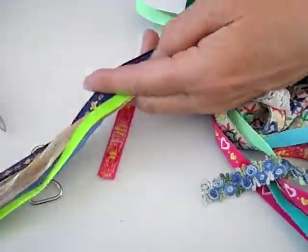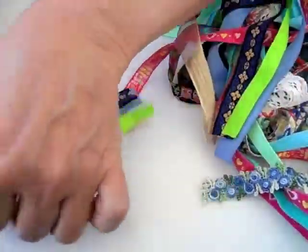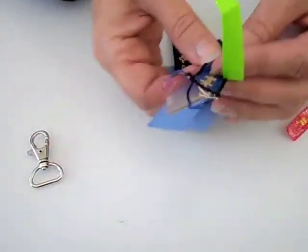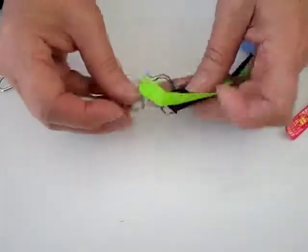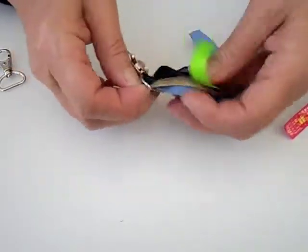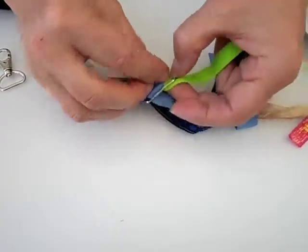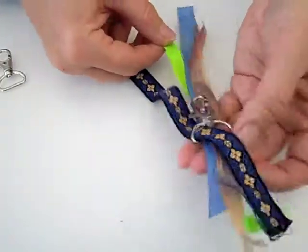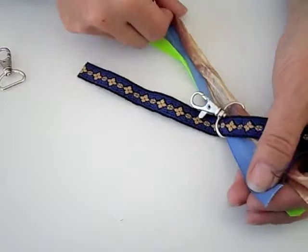You can take five or six ribbons, then cut them to however long you want them to be, and put them on top of each other nicely. Pull them through the bottom part of the hook from the lanyard — ours is about seven inches, but you can make them longer or shorter.